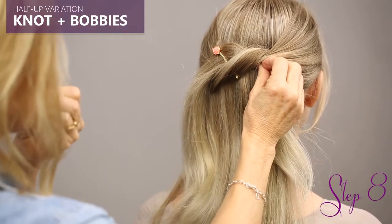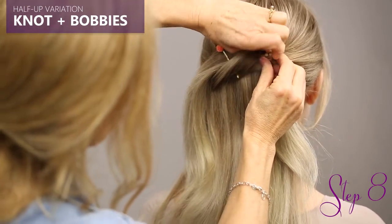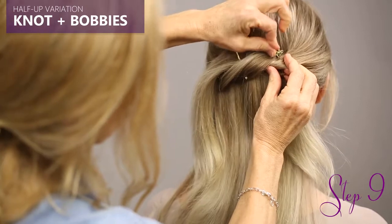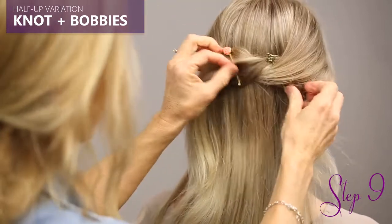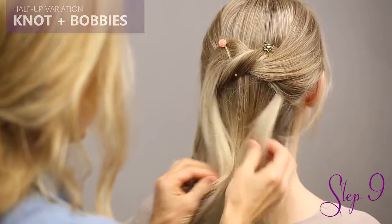Take your second bobby. It can come from the top like we do in this video, or it can come from the bottom too — you can get creative with it. And they don't have to match. And there you go! You have your half-up knot with the bobbies.